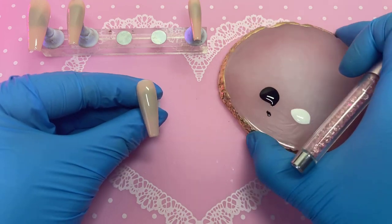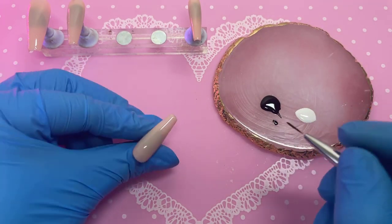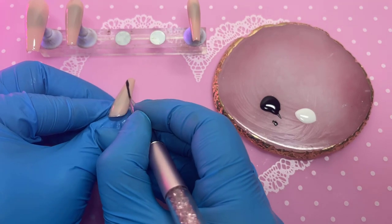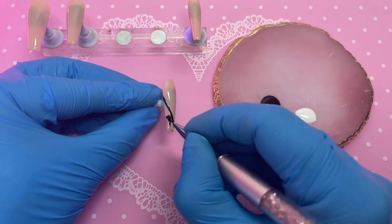Whilst I'm working on the rest of the nails, I pop that one into the lamp. Especially with big crystals, I like to cure them quickly because they're so heavy that they might slide off. Now we're working on the middle finger — drawing a line across the nail and filling in one side.